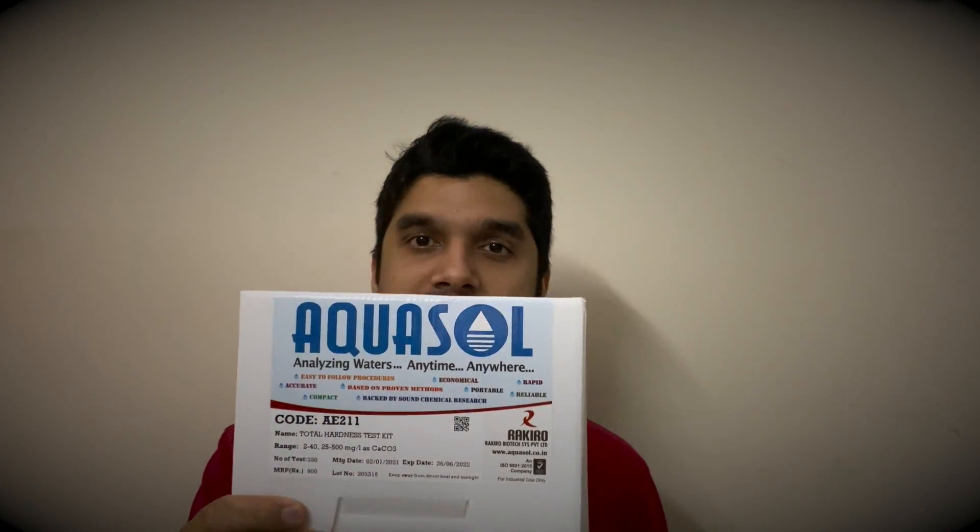I purchased a test kit from Amazon called Aquasol. It's easily available on any website like Amazon or Flipkart. This cost me about 700 to 800 rupees, and I am going to test the quality of water using this kit. Let's get started and measure the total hardness before regeneration.